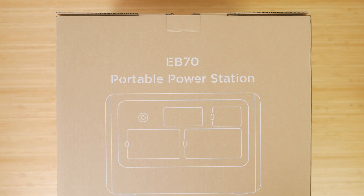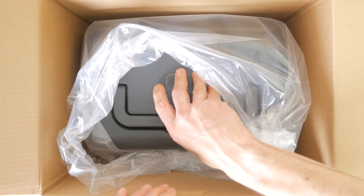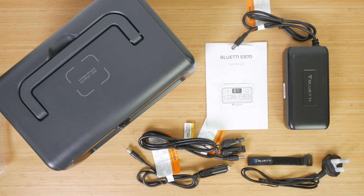Towards the end of the video I'll compare it to other similar power stations around the same price. So let's take a closer look. Inside the box you get the power station itself, the AC adapter, a car charging cable, a solar charging cable and the user manual.